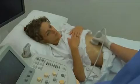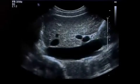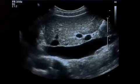Ask the patient to take a deep breath and hold it. This displaces the liver downwards and improves the acoustic window.